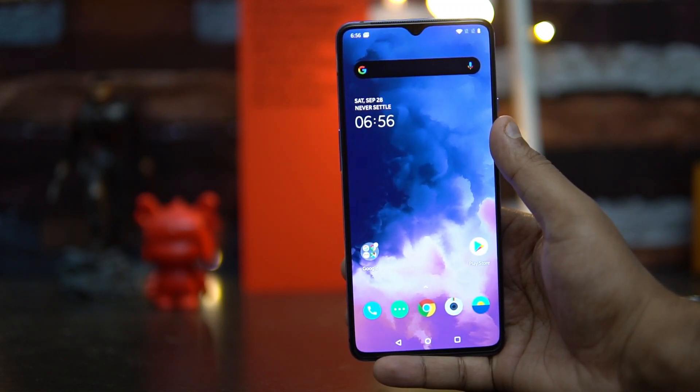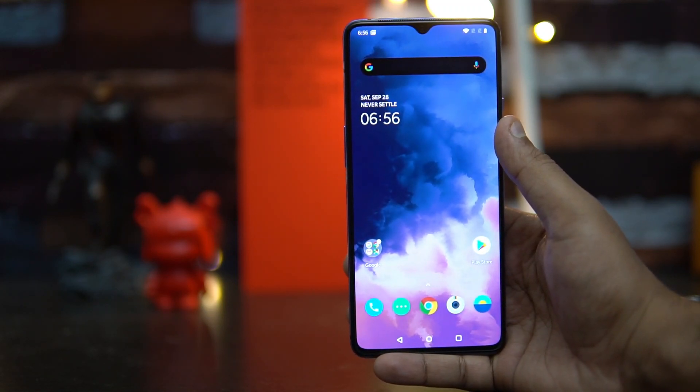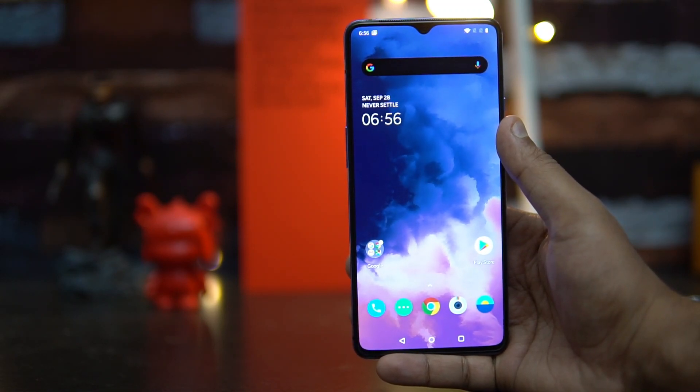So the charging on the OnePlus 7T has definitely improved with the Warp 30T charging. That's it for this video — this is Normal signing off, thanks for watching. Hope to see you in our next video, have a great day.